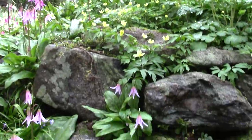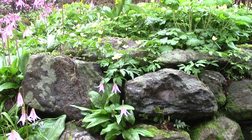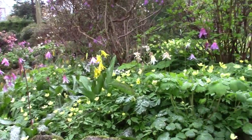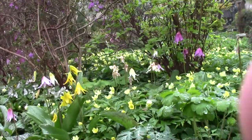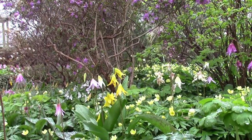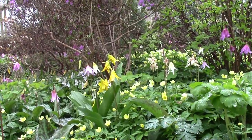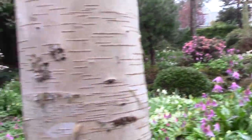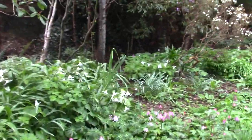Round here, little erythroniums growing in the rocks - put themselves there. Erythronium grandiflorum - a much later form. I showed earlier - I can't remember if I showed it on a video or in a written blog - a grandiflorum about a month ago that flowers very early. This is the more typical time for the grandiflorum to flower.